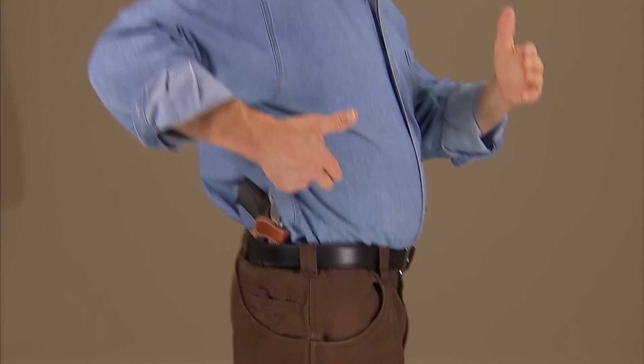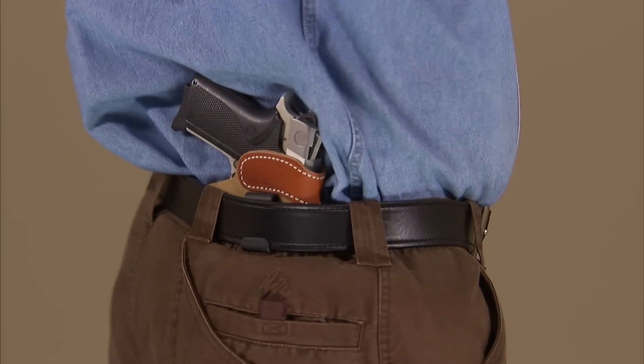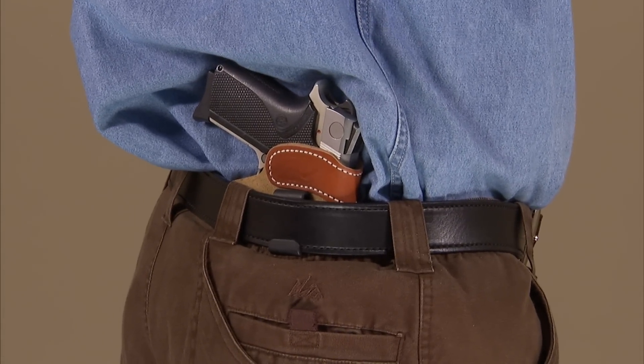Because of the adjustable angle of the hook on the Soft Tuck, the holster can be comfortably carried anywhere on the waistline — from this side, if I had chosen, all the way around to where I have it now at the four o'clock position, or perhaps even farther back if I chose.